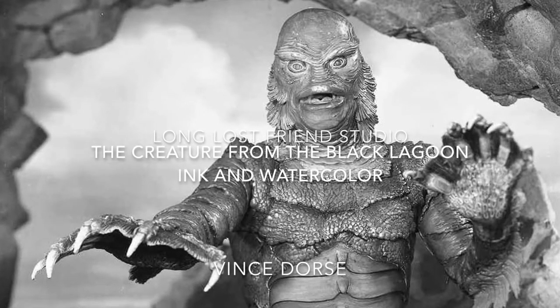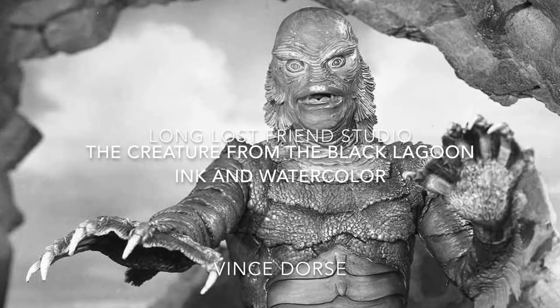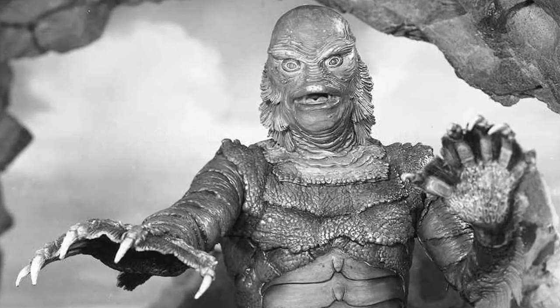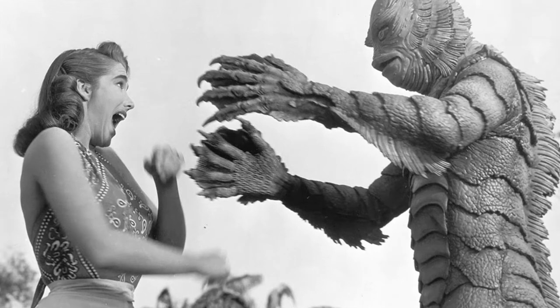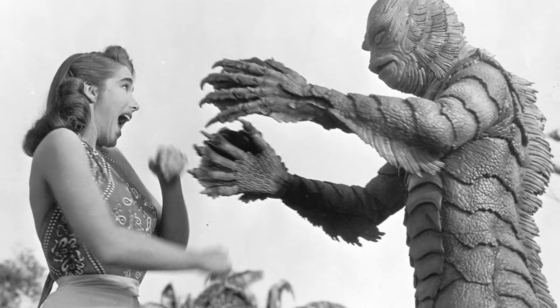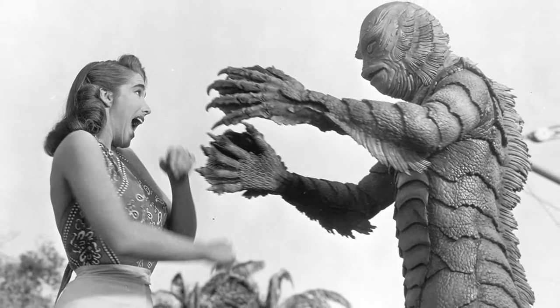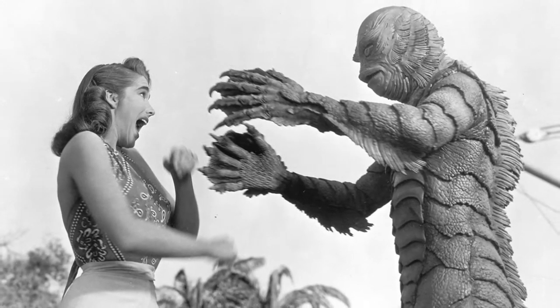The Creature from the Black Lagoon — 1954, Universal Studios. Classic, legendary, beautiful little monster movie. Here he is menacing his co-star Julie Adams. I love this movie.